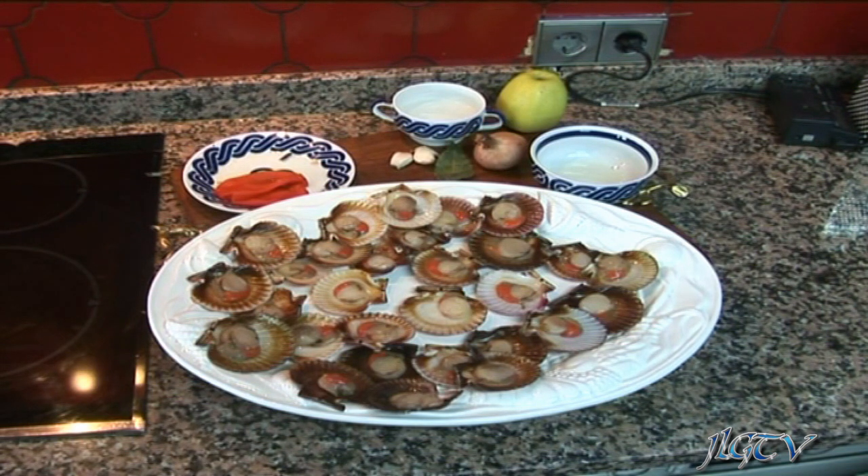Voy a preparar una receta de un plato también típico gallego, que son las zamburiñas. Las zamburiñas se pueden hacer al rostré, prepararlas al horno sin más, pero nosotros las vamos a hacer de una forma especial. Para ello necesitamos las zamburiñas, un pimiento rojo, una cayena, tres dientes de ajo, una cebolla pequeña, una manzana, agua, vino y un poquito de pimentón dulce. Con esto vamos a hacer unas zamburiñas al horno a la salsa de manzana.